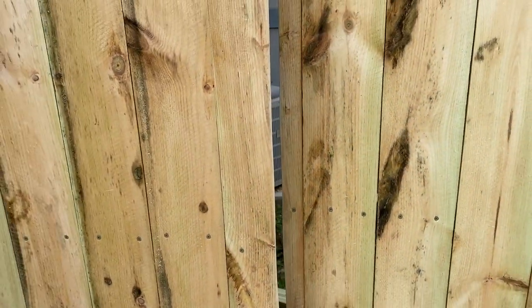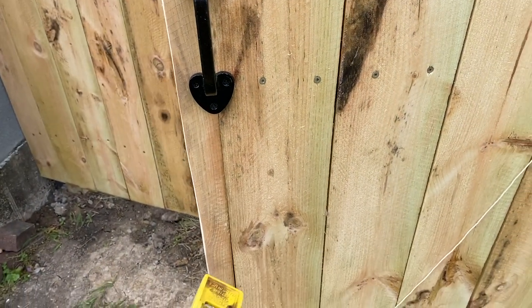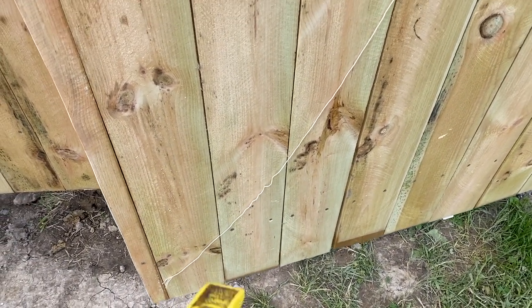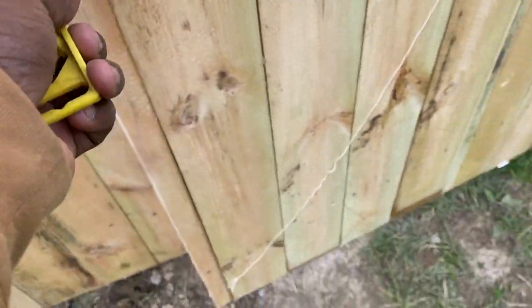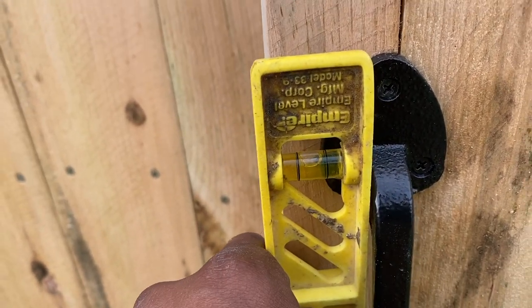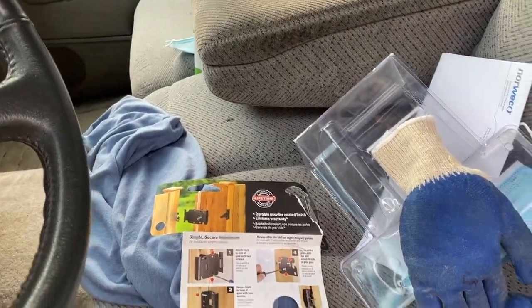Now I can put the handle on and the latch. I got the handle on — I put it about 38 to 40 inches from the ground. It depends on your height, but I'm going bare minimum three feet off the ground. This is perfect for us. I leveled it, and now I've got a straight smooth surface to put that latch on.